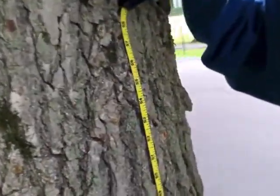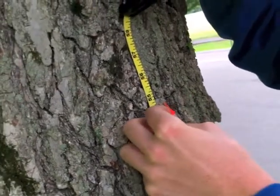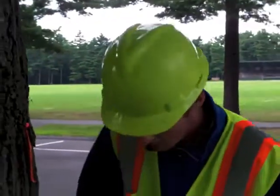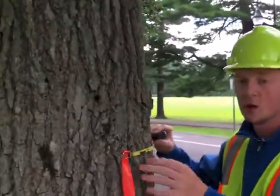Now that we have our measurement, for illustrative purposes we're going to use this flag and pin to mark the 54-inch point. To measure the actual diameter, we're going to take our diameter tape, start at the flag, and work our way around the tree and back to where we started.